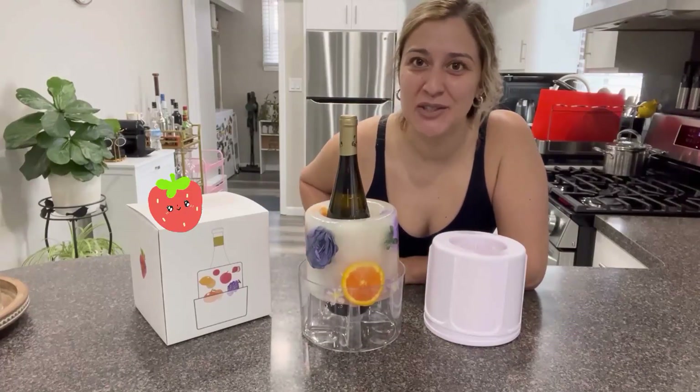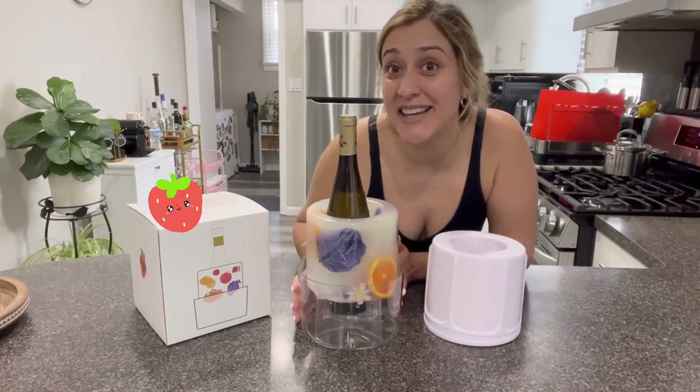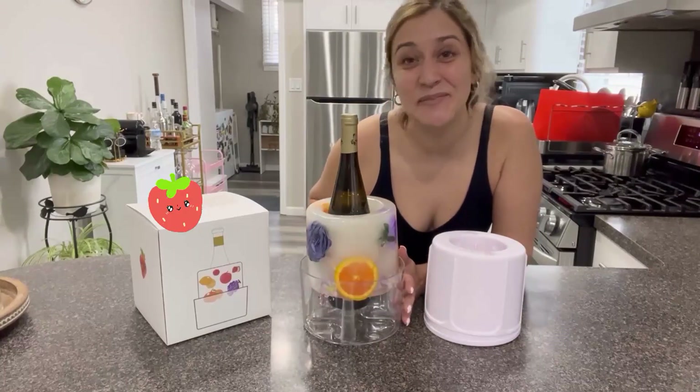Friends, I really hope you will enjoy this beautiful product and I will see you next time. Bye.